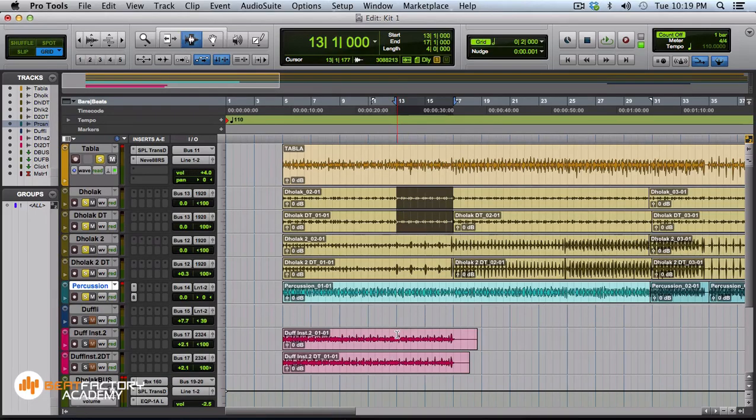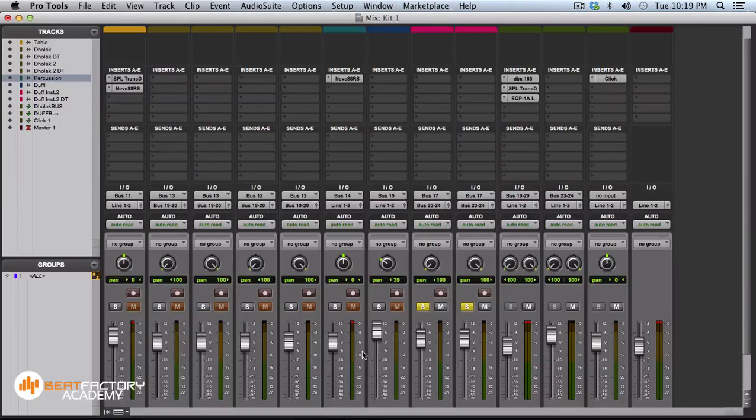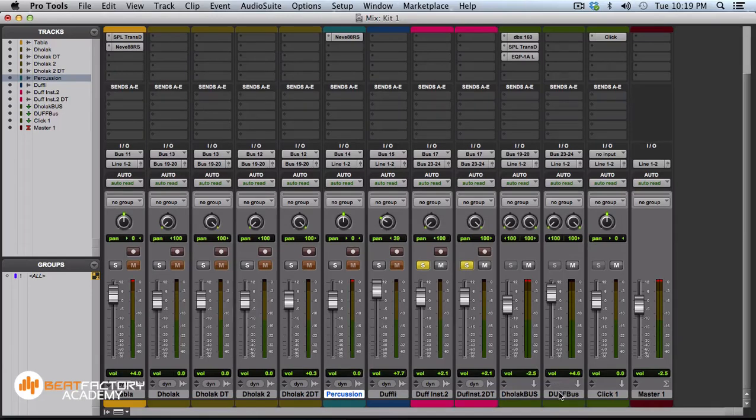The duff was recorded very plainly — no EQ, no compression. The duff is also being bussed to its own duff bus.